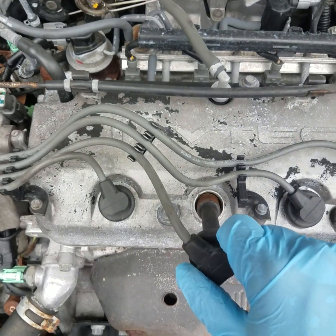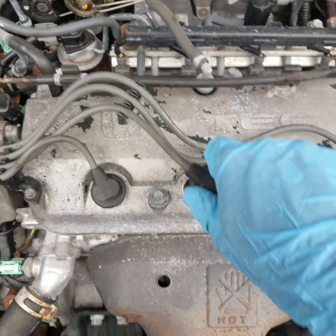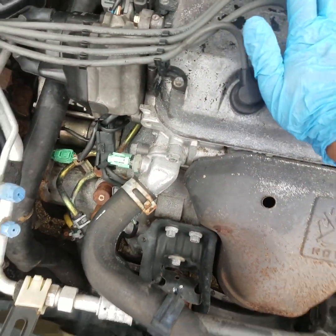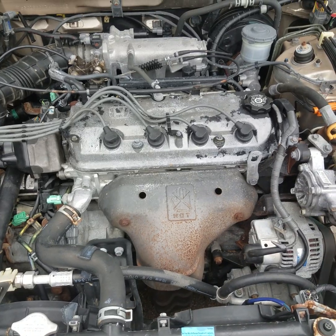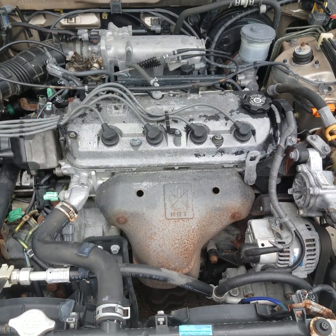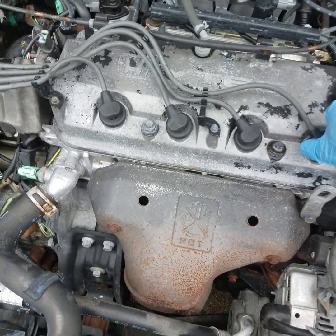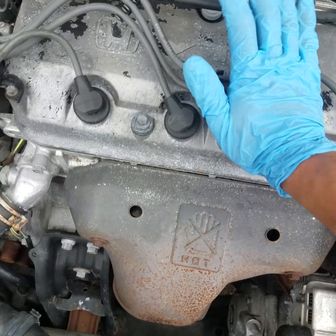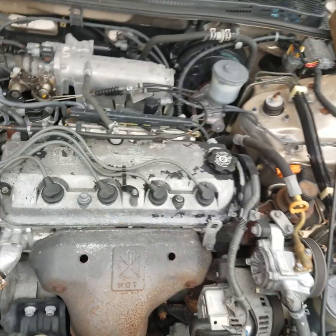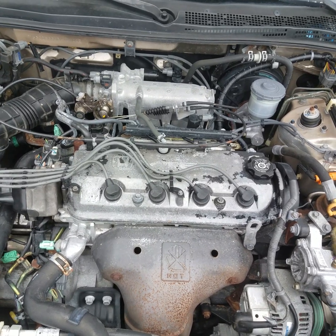You can see it arcing there, coming out the sides of that plug wire because it's bad. It's bad, folks. Well hopefully y'all found this video useful. If you did, please hit that thumbs up button. If you're not subscribed to the channel already, please do so. Y'all have a great day.